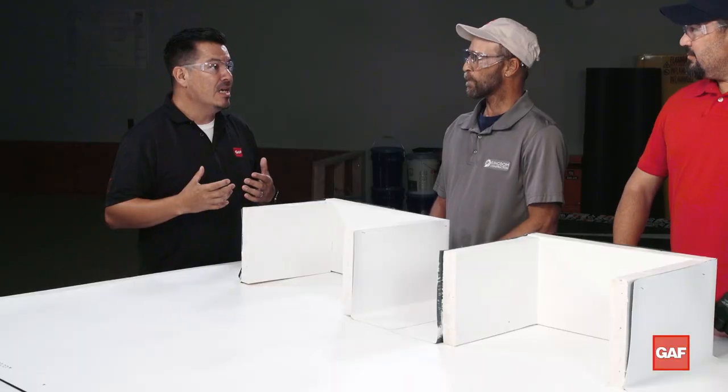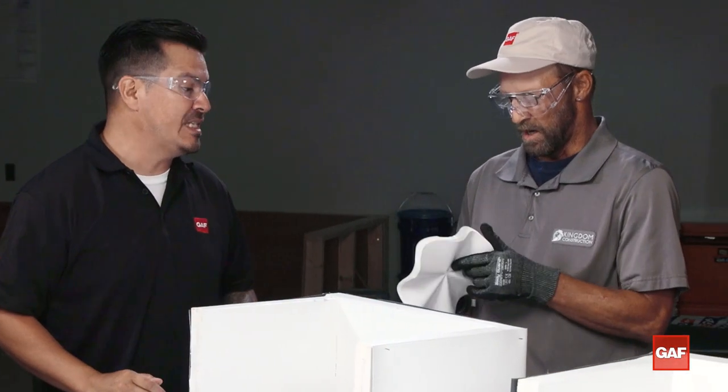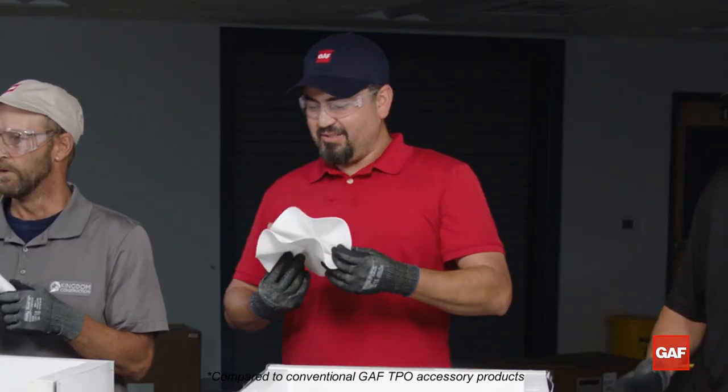GAF came out with some new accessories, and we want you guys trying them out. Right off the bat, give me your initial thought about what you guys think about that. A lot more flexible. Wow, yeah, I can work with these all day.